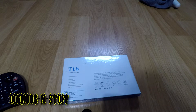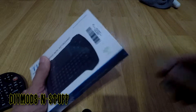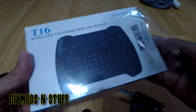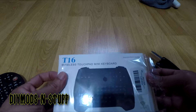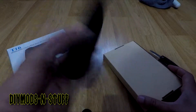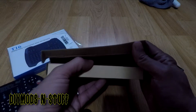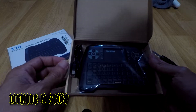I'm going to give this T16 a try and unbox it quickly. This is not an official review — as you may know, my reviews are usually done six months into owning the product. You can give something a review and then a couple of weeks later it dies, like what happened with this keyboard.